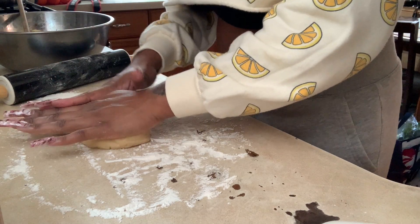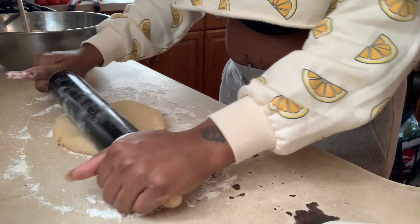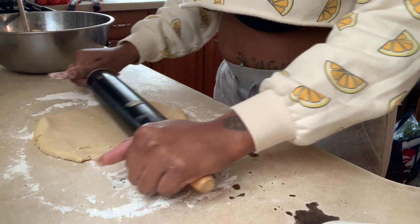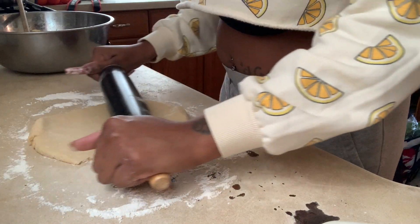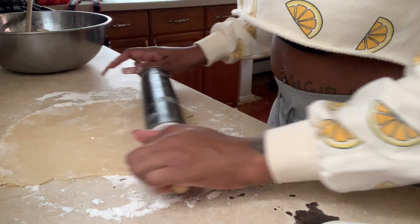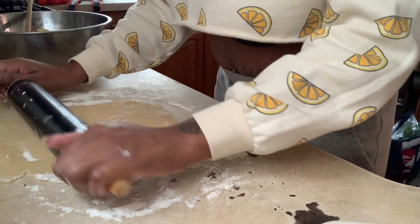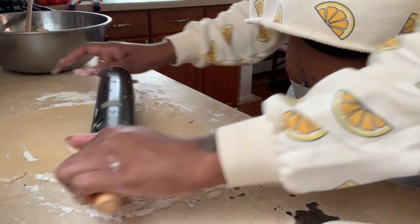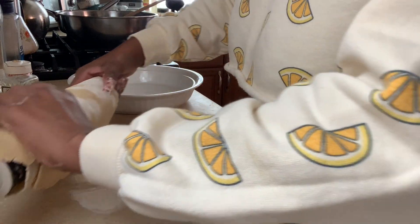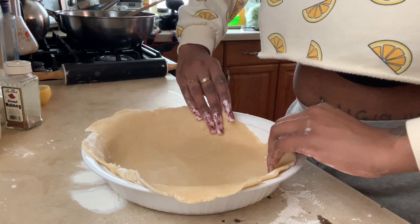Also preheat your oven to 425 — I almost forgot about that but I did preheat around the time I was rolling out my dough. I took one half of the dough, placed it on the counter, and started kneading and rolling it out, trying to make it as round as possible, rolling in all directions until it was about a quarter of an inch thick. Then you roll it onto your rolling pin and transfer it to your pie dish.